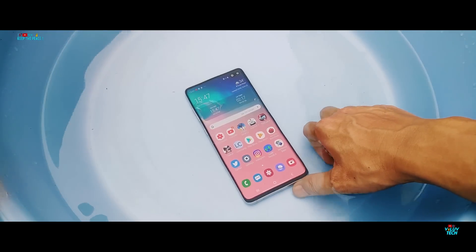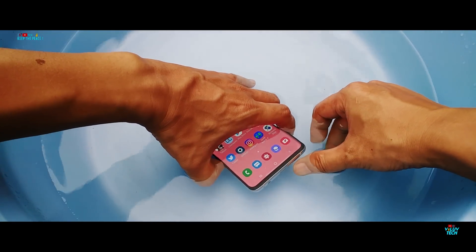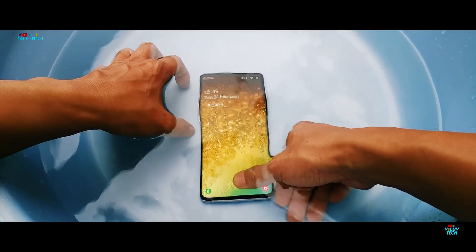The sound is actually a bit audible even when under water, and you can even feel the sound waves kind of vibrating on your fingers. As you can see, the ultrasonic fingerprint scanner does not really work under water.